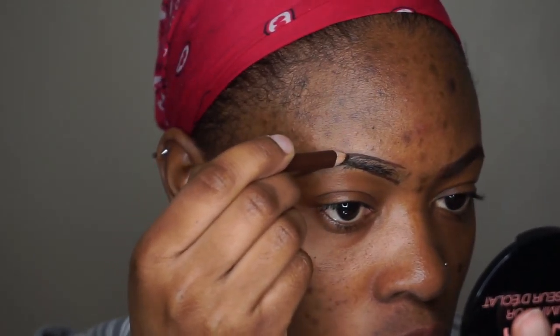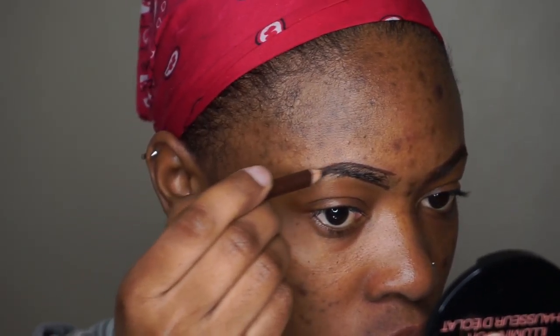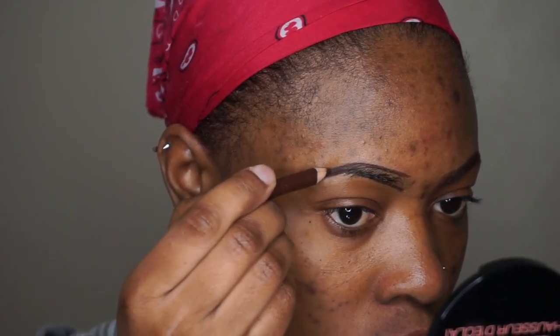I'm also going to outline the top, so don't mind them not looking neat right now because we're going to fix that in a few. I'm going to comb the hair back up.